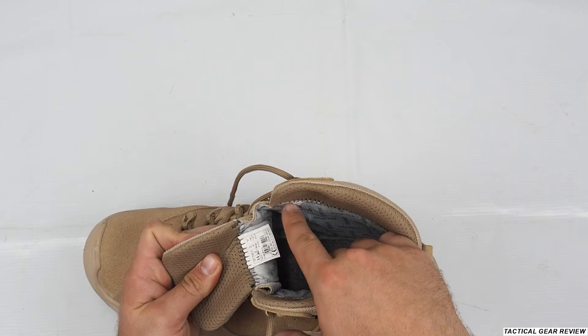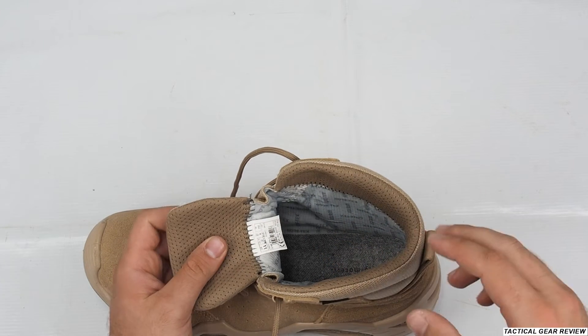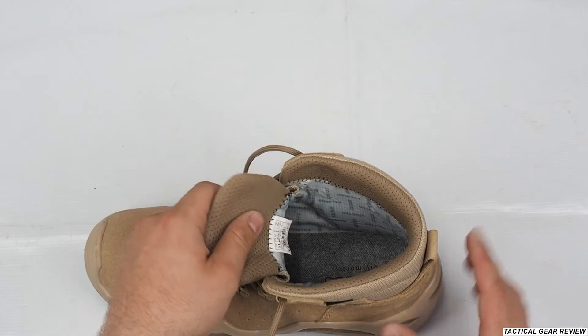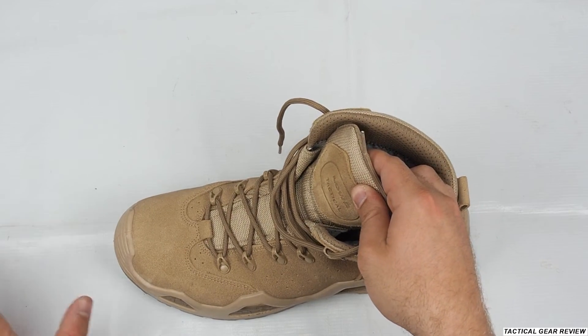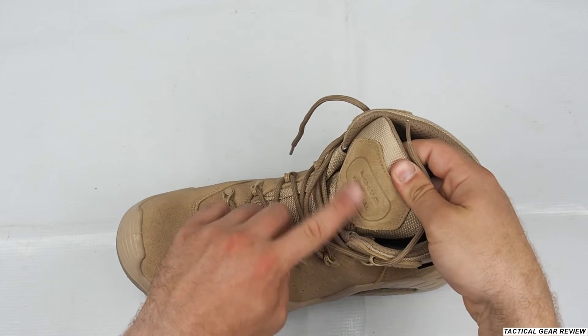As you can see, the tongue is very high, which tells you this boot is designed for mid-season and winter so that water and mud won't go inside. The tongue is also made from Cordura fabric, which should be more ventilated than leather.